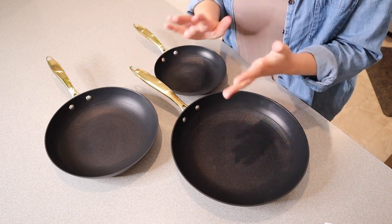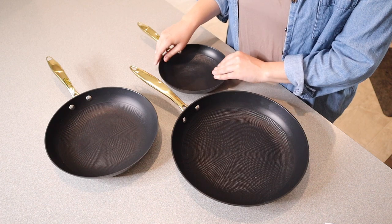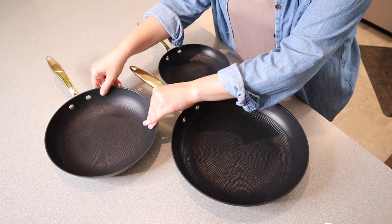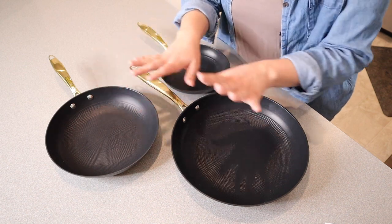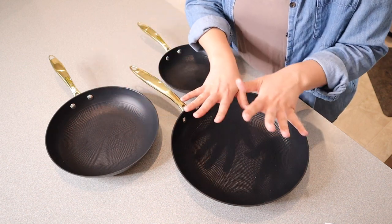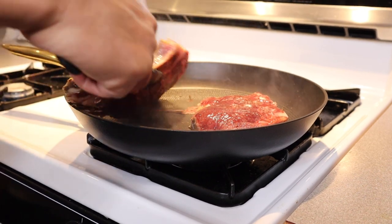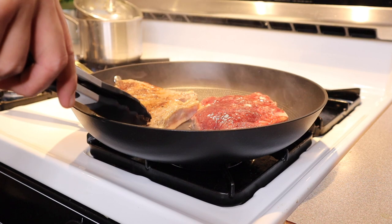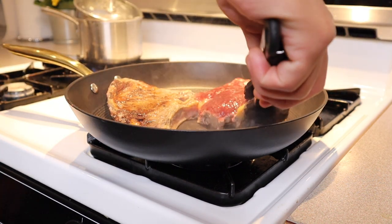I feel like this set is everything that you'll need as far as pans go. You have your individual servings, you have smaller pans for things like sides — cooking green beans or something like that. Then you have your larger pan for a large meal, or if you're cooking something like steak or a lot of eggs. Overall, I'm really excited to integrate these pans into my daily use.